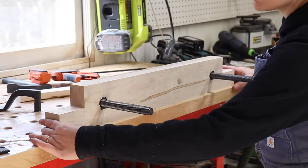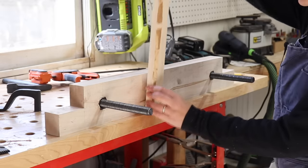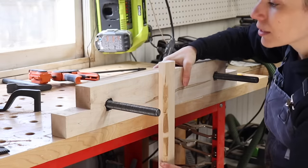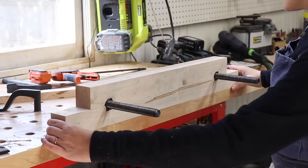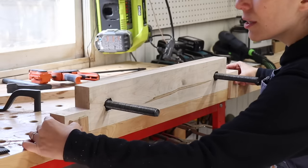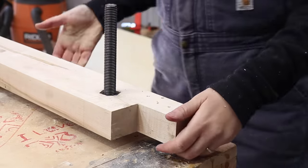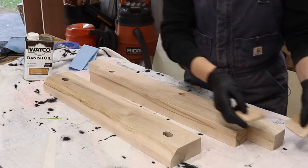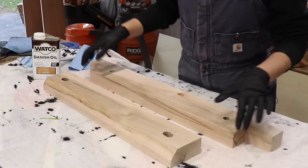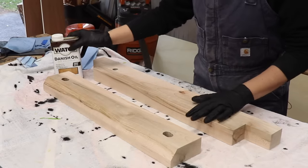In order to use the vise correctly, you want to align it with the edge of your workbench, because if it was pushed forward you wouldn't be able to clamp in a tall workpiece — it needs to be completely flush so you can clamp tall pieces. I think it would be cool to add little tabs that you can push against to quickly reference the edge of the workbench. I sanded the tabs to shape, broke all the edges to make everything smooth, and I'm going to finish them with some Danish oil. They say not to put any finish on the inside to maximize gripping power, so I'll just apply it on the outside.